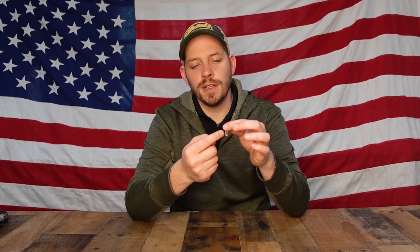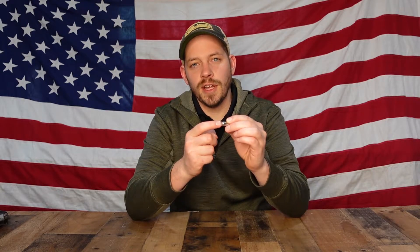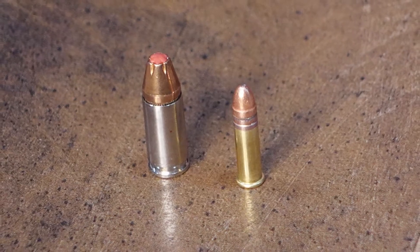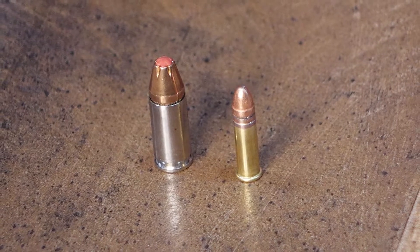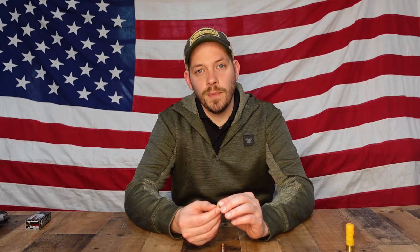On a rim fire cartridge, the entire rim of the cartridge actually contains the powder — like on a .22 casing, where there's powder around the entire rim. So your firing pin can strike anywhere on the edge of that rim and will ignite the cartridge. This 22LR is an example of a rim fire cartridge.